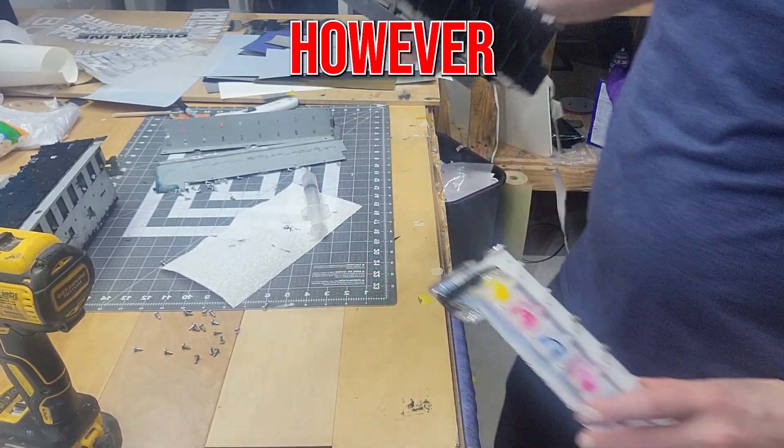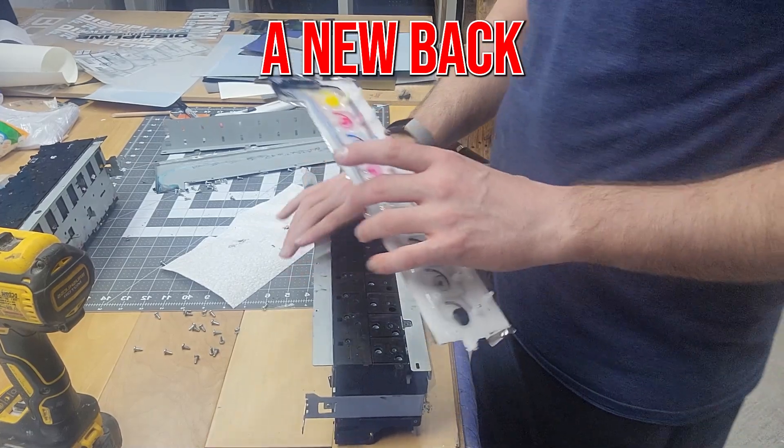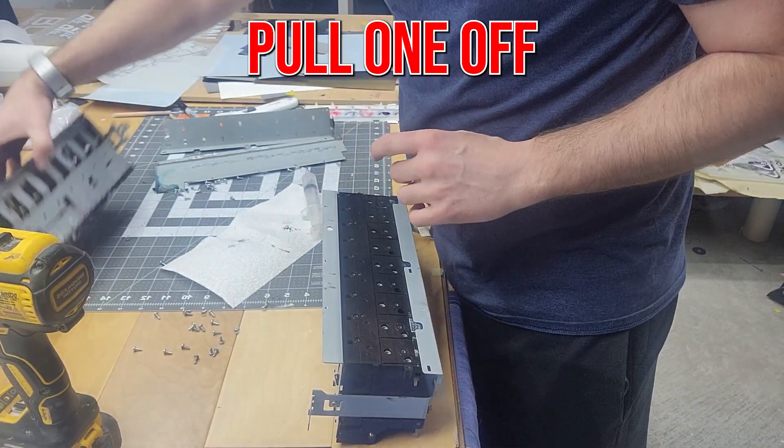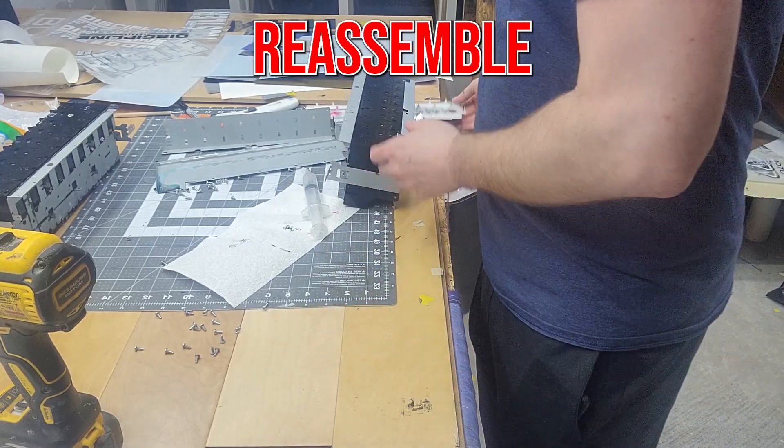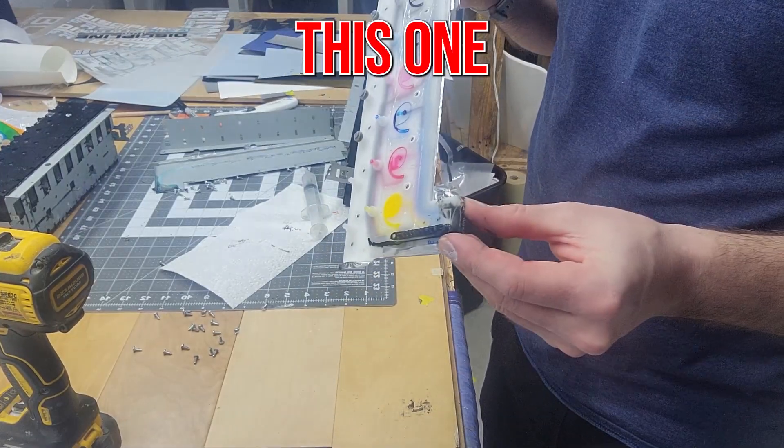This piece, however, is in perfectly good shape — it just needs a new back. So I can pull one off another unit, clean it, and reassemble it. But unfortunately, this one here is dead.